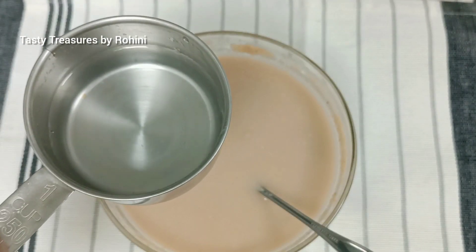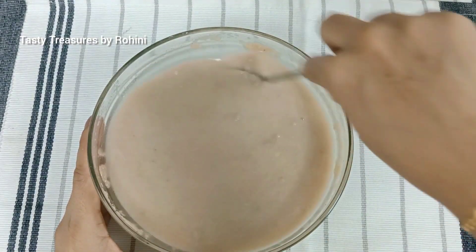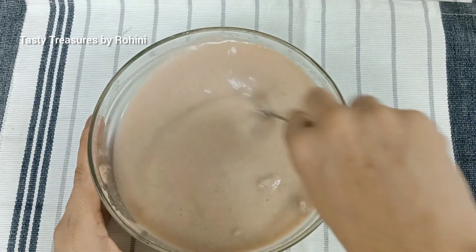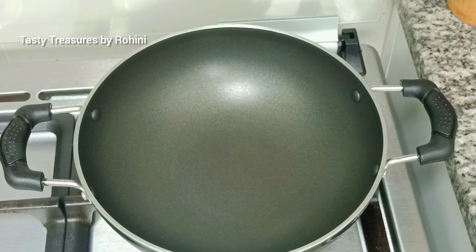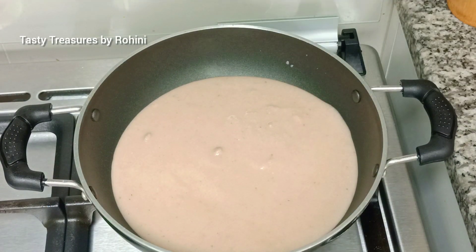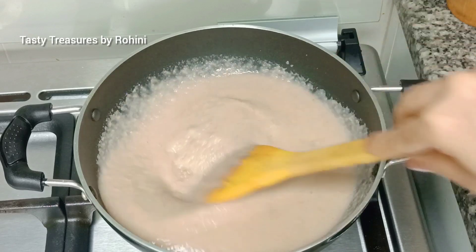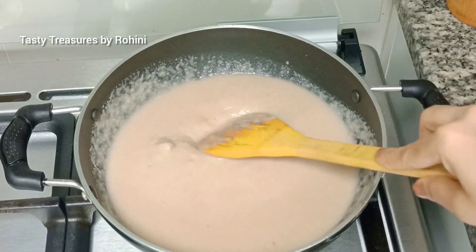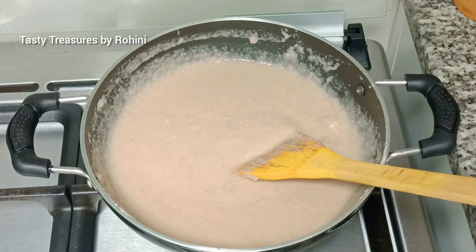Let's take a look at the pan. Now we will put some of the flame in the medium flame.